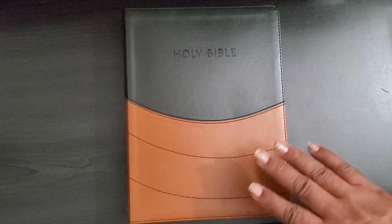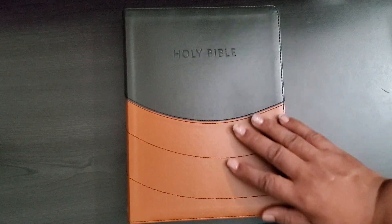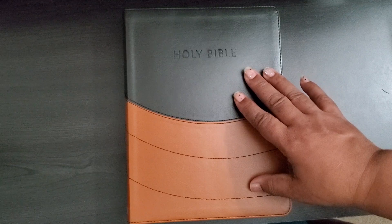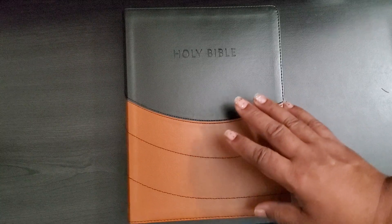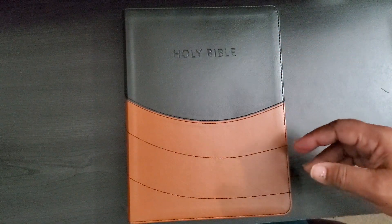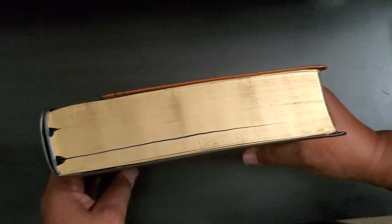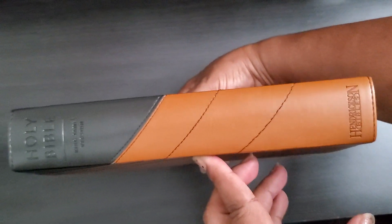It has a bunch of articles and things in it. It is a two-toned cover — I don't believe it's leather but it has that leather feel. The box says 'brown black brown flexa soft,' so I'm assuming it's some kind of imitation leather type thing. It has gold gilding and two black satin ribbons. Here is the spine.